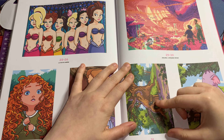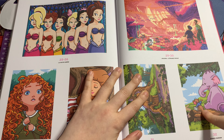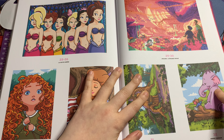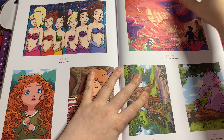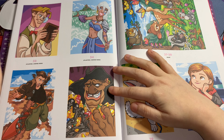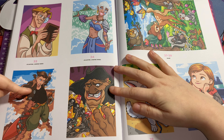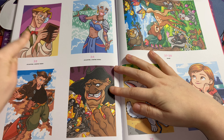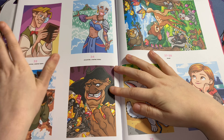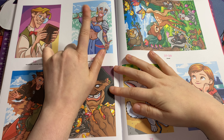This one is from Winnie the Pooh, and this one also, and this one is Roo and the Heffalump — one of my all-time favorite movies as a child. This one is Milo — I want to say from Atlantis — and this one is Jim from Treasure Planet. I always get those two confused.